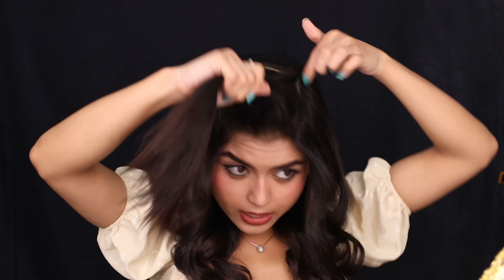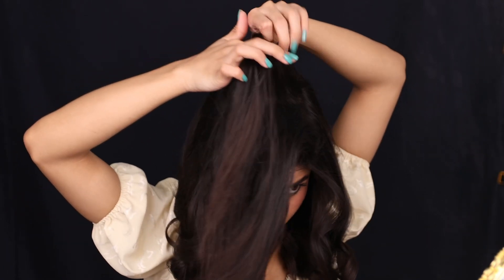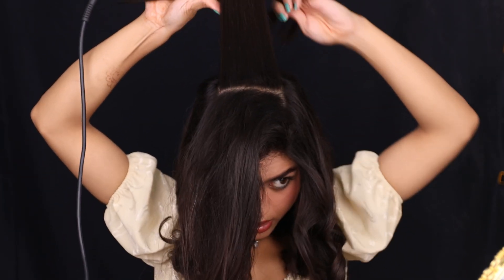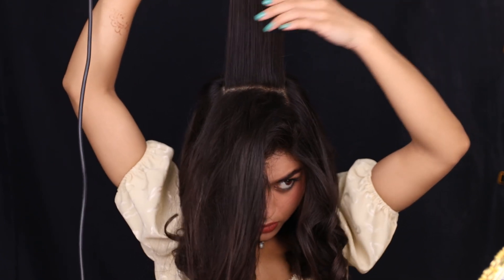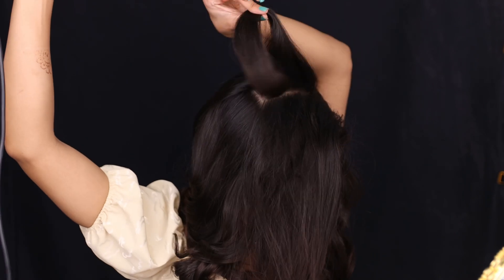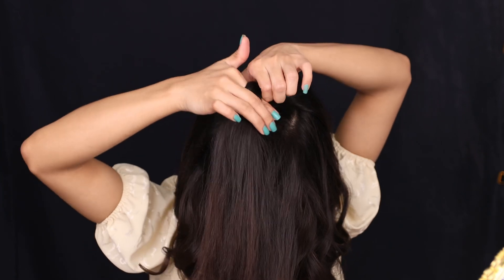The middle part is the most relaxed section but also the most stretched and hectic. So smoothen this area and curl inwards — like this. Keep doing the same thing for the rest of the hair as well.